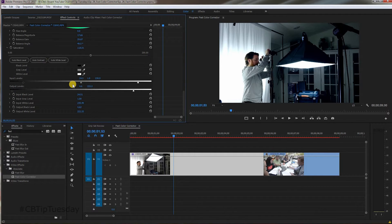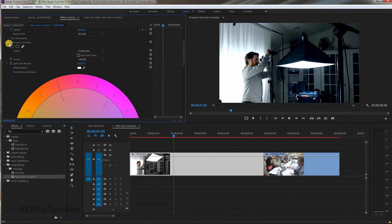And those are the main things that I utilize in Fast Color Corrector. Let's see the before and after. Big difference. Now let's see something that was shot on a DSLR.